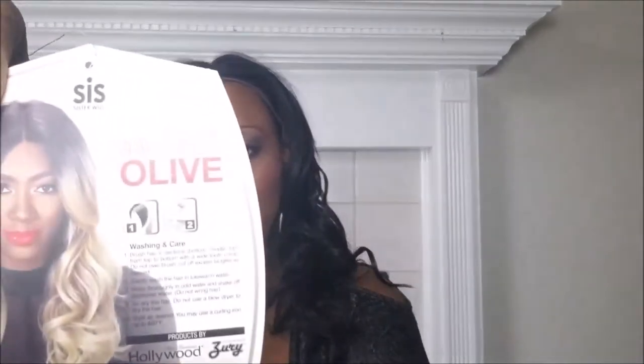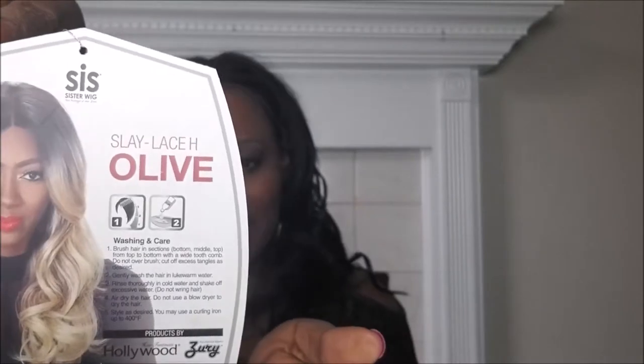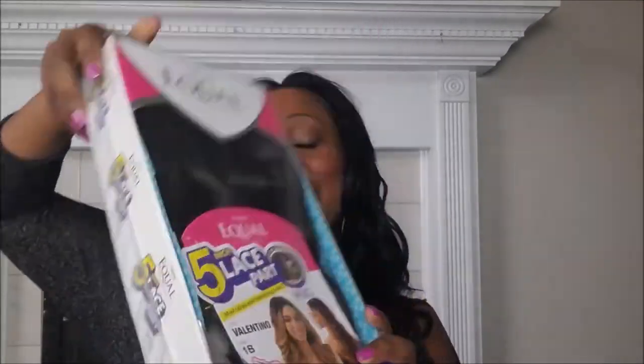What do y'all think? I think this is great, I love it! If you're going to buy it, go get it from Glamour Tress — that's where I got it and it came in two days, so I'm very happy with that. You can also find it at a beauty supply store, online, or on eBay. This is from Sister Wig, it's called Olive, which is a Slay lace wig, and I have it in color 1B — but they have a lot of ombre colors too. I love it, hope you guys enjoyed this video! Check out my other videos on Minty and the next one I'm opening. See y'all next time, take care, bye!